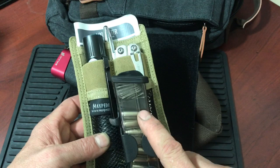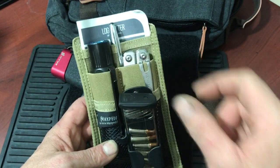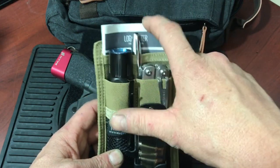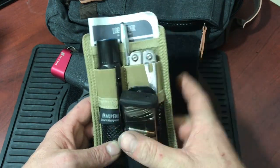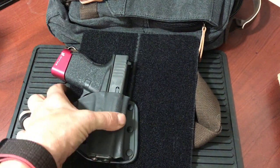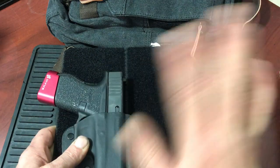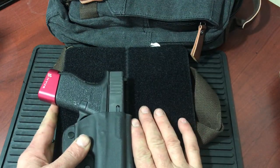It carries another magazine — this is one of those ETS mags — an Olight flashlight, a Leatherman multi-tool, a Sharpie, and a login jotter notebook. Inside that I keep a copy of my driver's license and my concealed carry permit, just in case I lose my wallet. I've also got copies of medications and things like that.